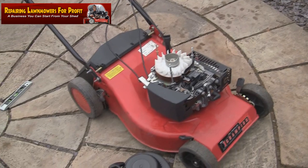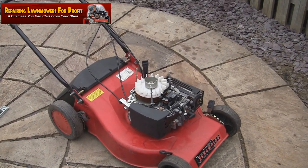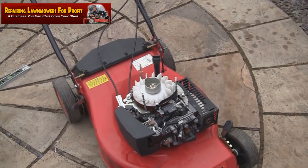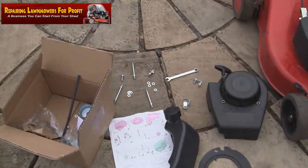Hi, welcome to Repairing Lawnmowers for Profit. In this video I'm going to show you how to replace a split petrol tank off this Champion petrol lawnmower. It actually has a Mountfield SV-150 engine in. I've actually bought a modification kit here, which is what you will need to do if you've got a split petrol tank that looks anything like this one here.